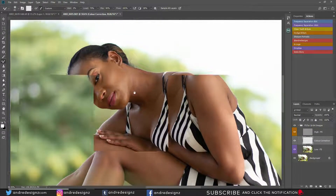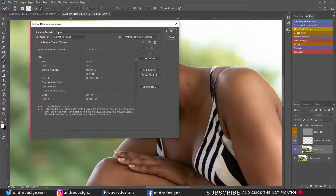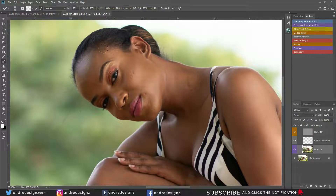I'm going to zoom up on the model's face and go down to the low frequency layer. I'm going to press M on my keyboard for the mixer brush. Actually, let me go and change this — the mixer brush shortcut should be M. I'll go to Tools, delete the current assignment, go down to mixer brush and assign it to M. Save this. So when I press M on my keyboard, the mixer brush is going to appear.